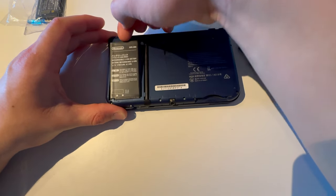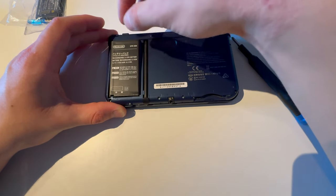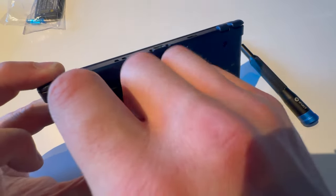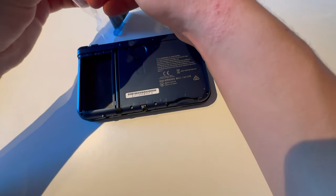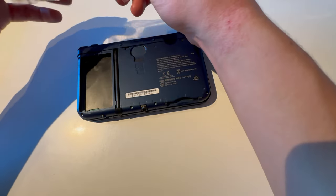Just put your nail or a pry tool in the hole here, push it in, and take the battery out — like on an old Nokia.